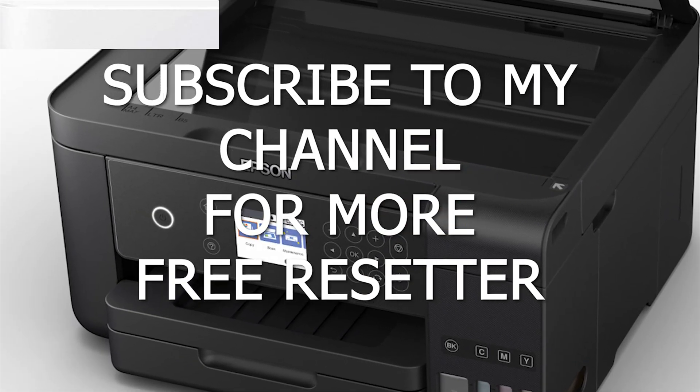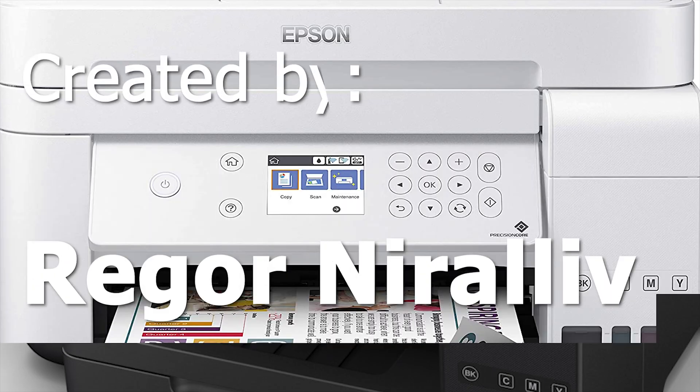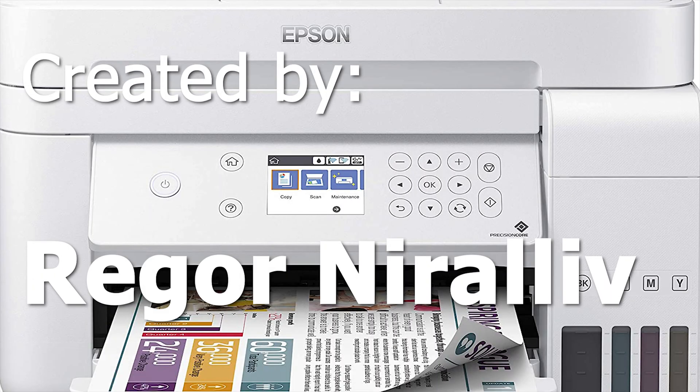Thank you for watching. Don't forget to click the Subscribe button and notification bell so you can be notified of new tutorials I upload. Thank you.